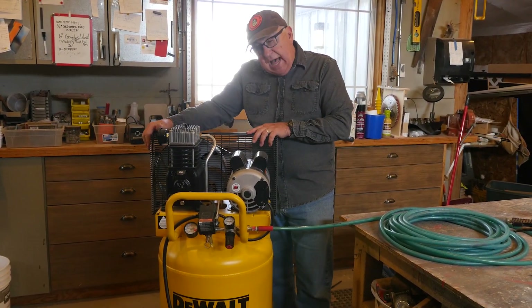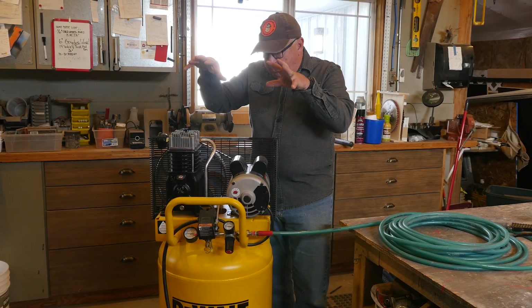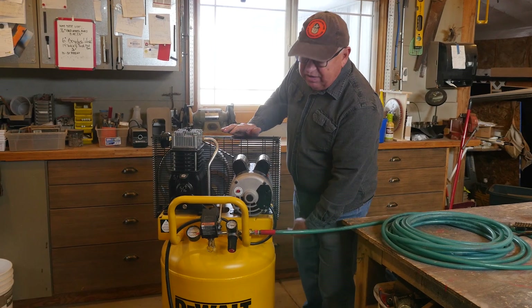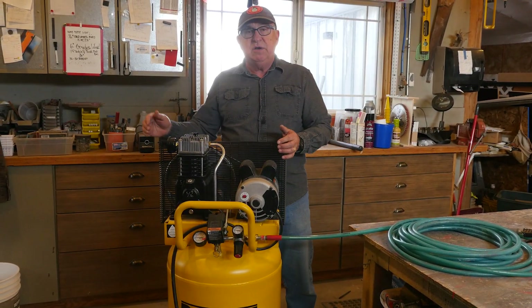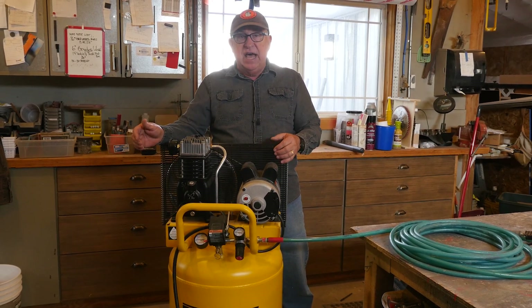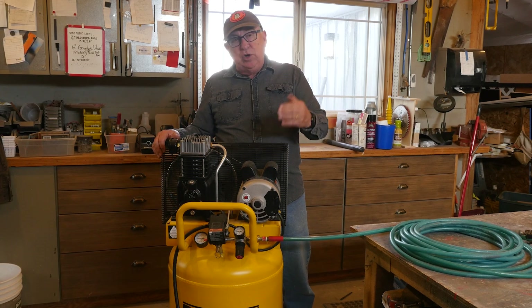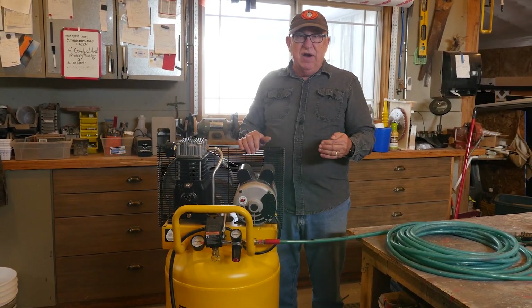By its very design, you have to be careful with these though — they're top-heavy. The majority of the weight on this is all at the very top. So when you roll and transport it, if I took this and rocked it forward, I'd have trouble controlling it — it'd want to tip and dump over on its side. So when you're rolling it around or putting it in position, you want to be very careful.